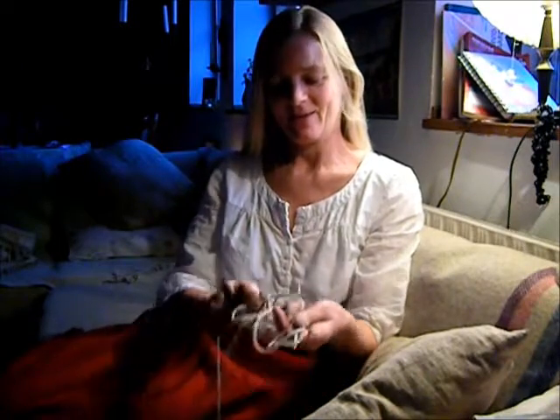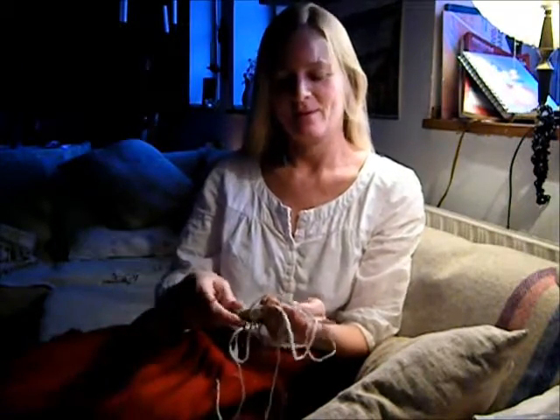Hi again, my dear friends. We're going to continue now with our little knitting project, and I'm going to teach you how to make the other type of stitch which I told you about before, which is called purl. So the one I've shown you is called knit, and the one I'm going to show you now is called purl.